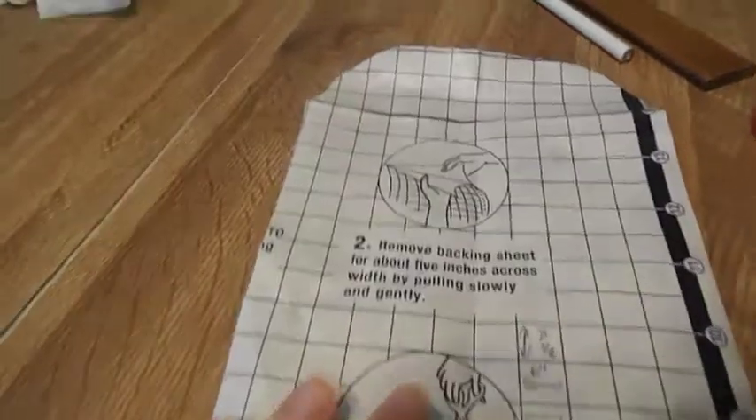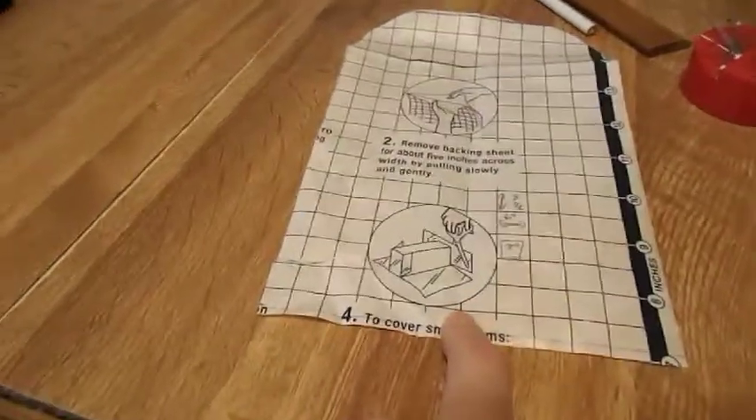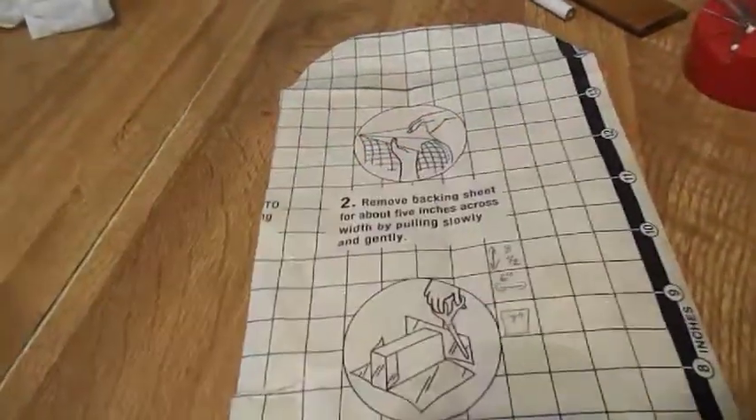For the pattern, from this point to this point it's eight and a half inches, but from your rectangle to the end it's six inches, and then going across is seven inches.